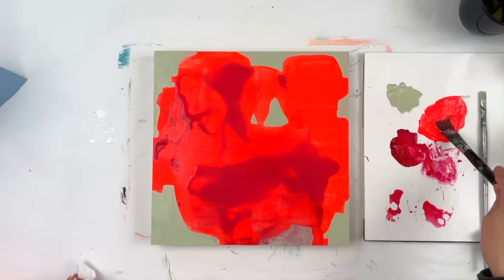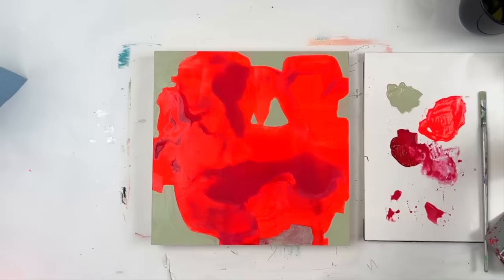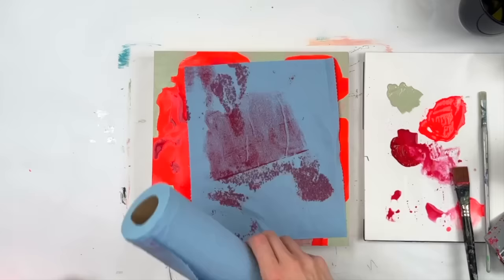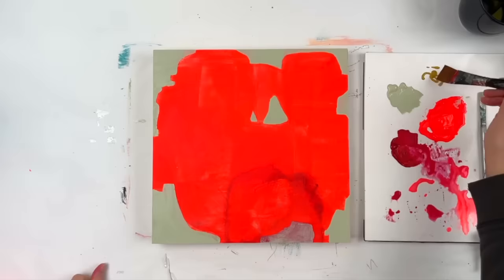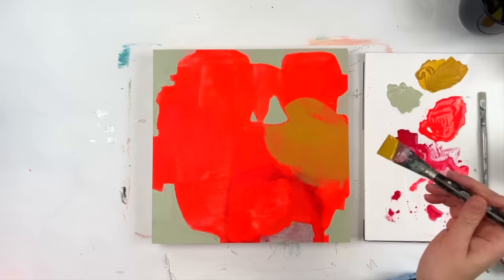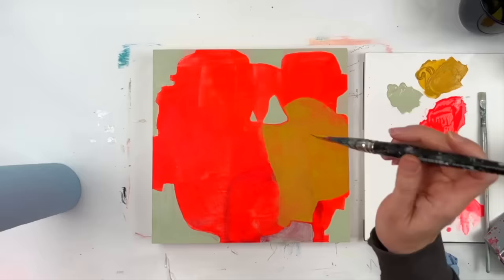I added some more fluorescent red, thinking I could get the colors to work together a bit more. You can't even see because the red's so bright in the video. It basically did a whole lot of nothing, so I decided to dry it up. Now I'm going for some yellow ochre, which I really liked how it looked on top of the fluorescent red — it was toning it down in that area. And it looks so brown next to the fluorescent red. It just looks so brown.